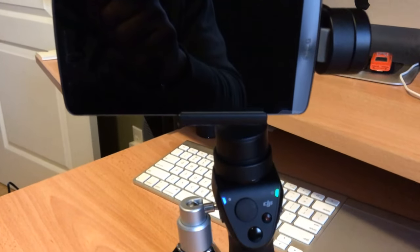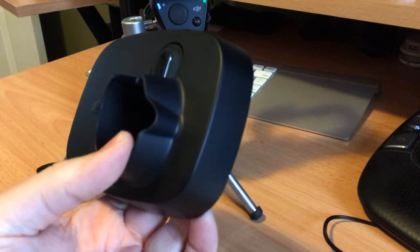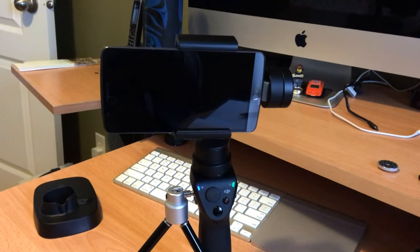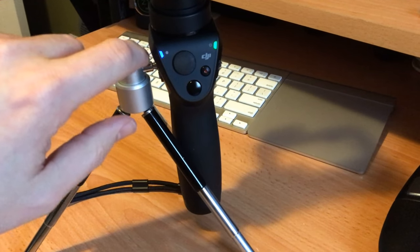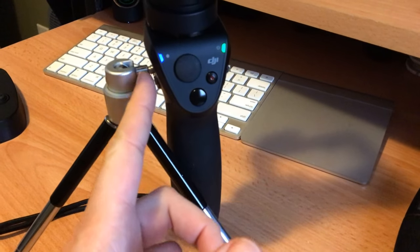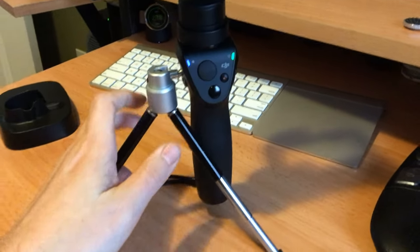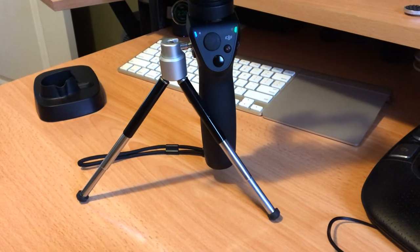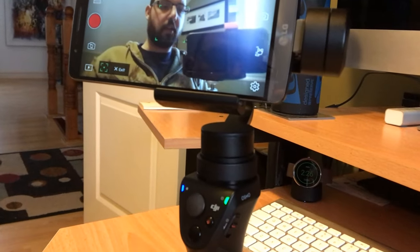There we have the Osmo Mobile hooked up to the Amazon Basics miniature tripod. I wouldn't recommend buying the Osmo base — you can make better use of a tripod. As long as your tripod has an adjustable ball head and doesn't have a big mount platform — since the Osmo Mobile base has a curve to it — you just need the thread that goes in. A bigger tripod would be even better.